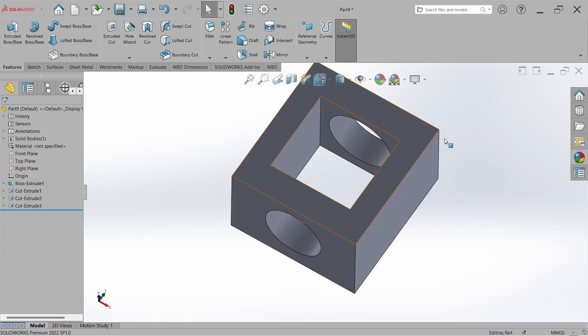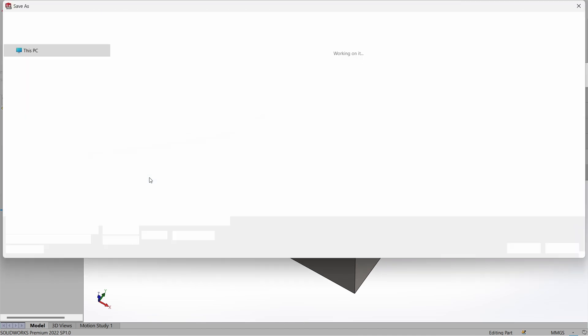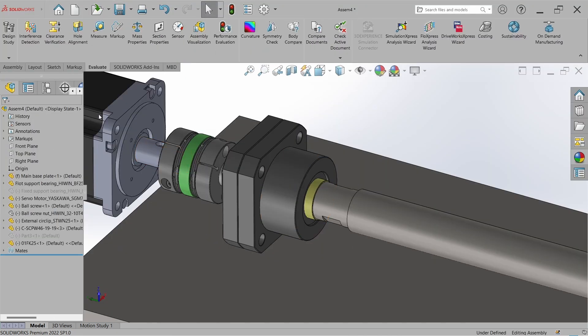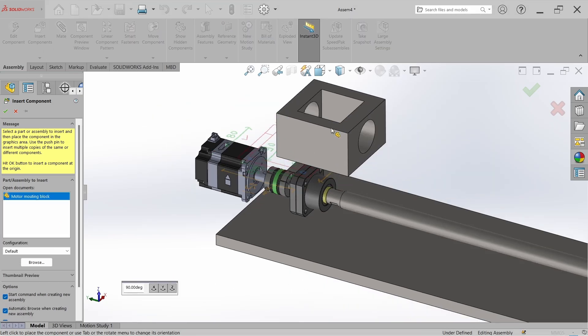Now change the visibility, and we can set the material. Select the material and set it to Mild Steel. Save it with the name Motor Mounting Block, close the part, and bring the Motor Mounting Block into the assembly — go to Insert Component, select Motor Mounting Block, and bring it in.